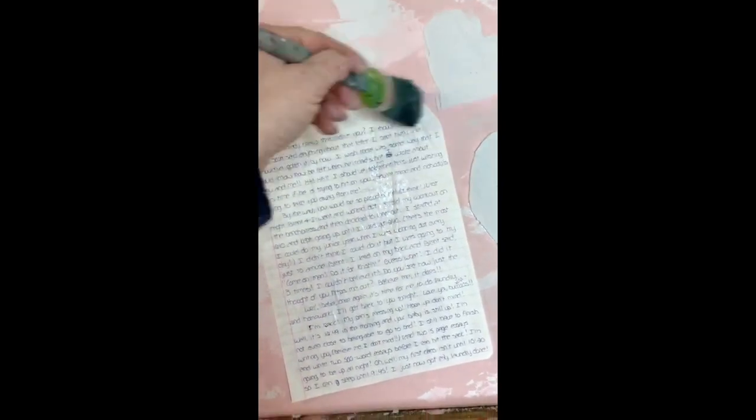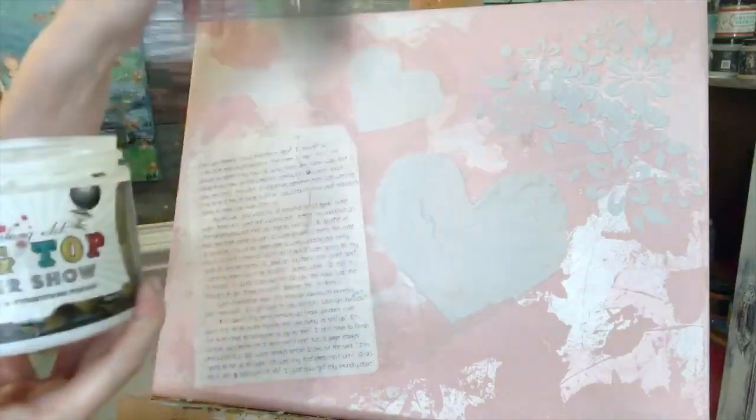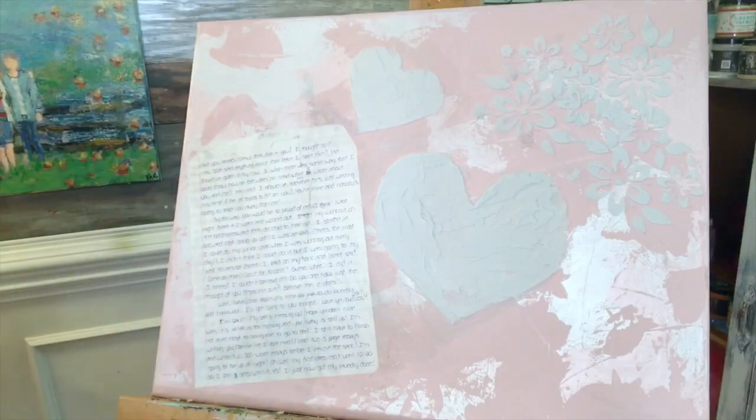Then one day I get a letter from him. I picked out one sheet of a love letter from Mike and used Mod Podge to attach it to the canvas. I did two coats of that to seal the whole thing.